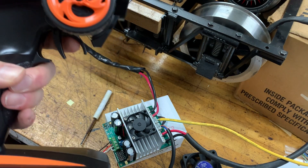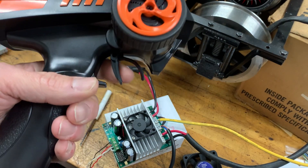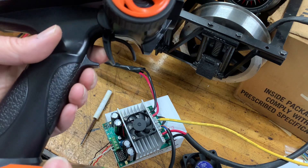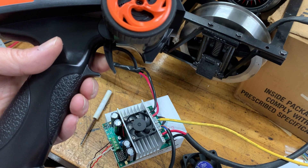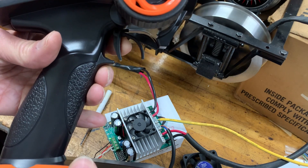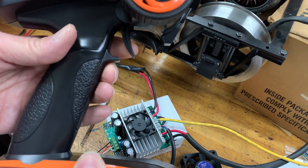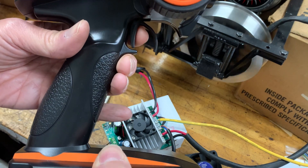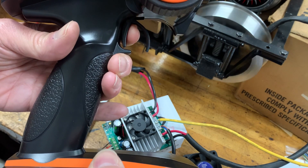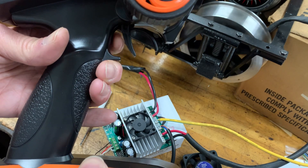Something else I noticed: this controller has what I think is the 70/30 split. Watch how far the trigger moves in reverse — just that much — versus how much it moves in forward speed. I think what they're saying is you get 70 percent of the throw in forward for a little more finesse of speed control, and 30 percent in reverse.